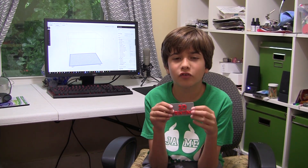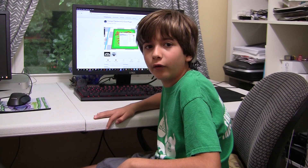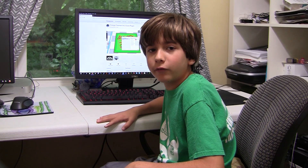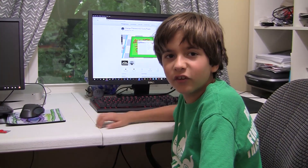In today's video I'm going to show you an easy way to change the filament at a certain layer. I'm using a Kura plugin and you can download it from Thingiverse. I'm gonna put the link in the description. Let's get started.